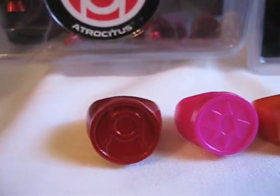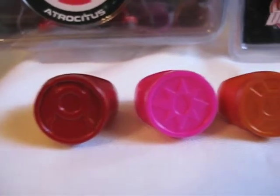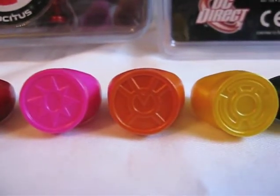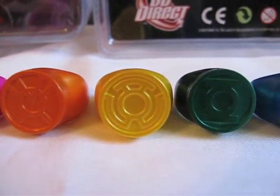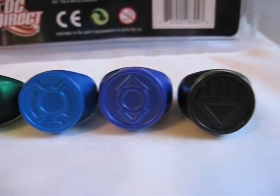And I will show you guys the full set of the 8 rings: 1, 2, 3, 4, 5, 6, 7, and 8.